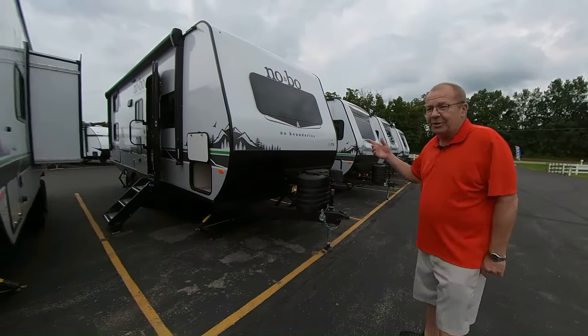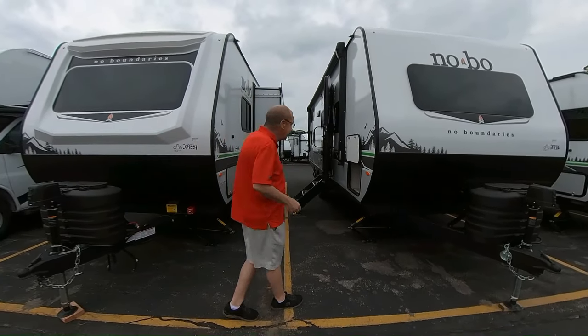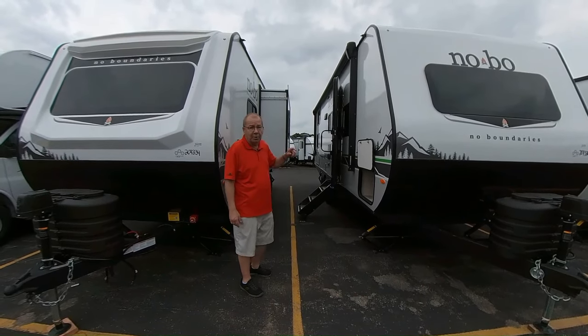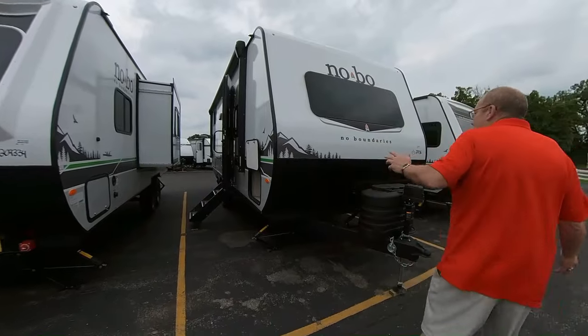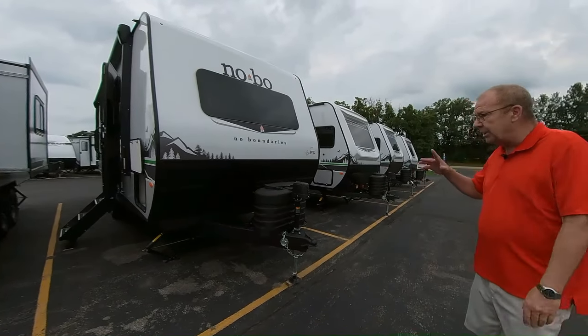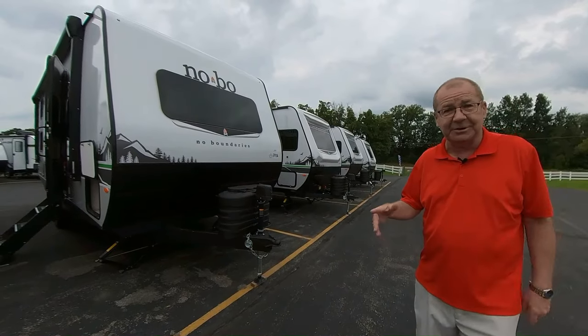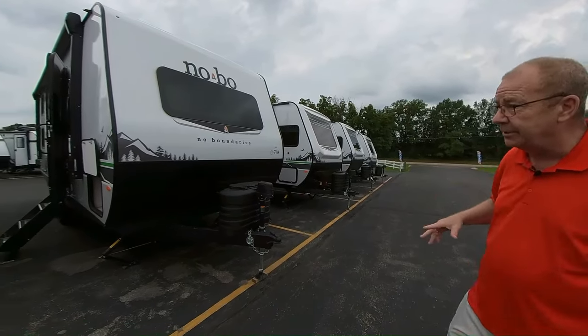What we wanted to show you is one of our newest additions to our family of family fun vehicles. This is a 2024 20.3 NoBo. NoBo stands for no boundaries. This coach is designed for those who want to go out and get off the beaten path, get away from people, not have to plug in — you have the ability to do it with this coach.